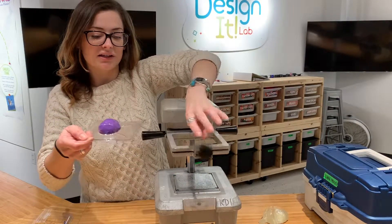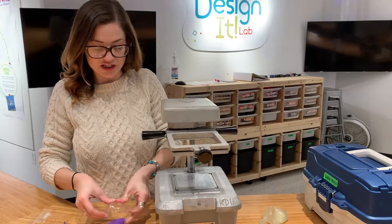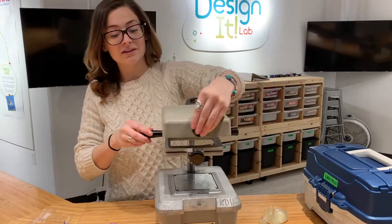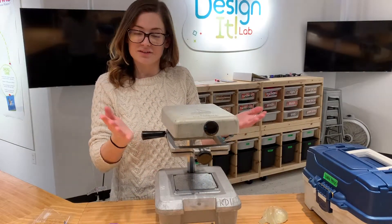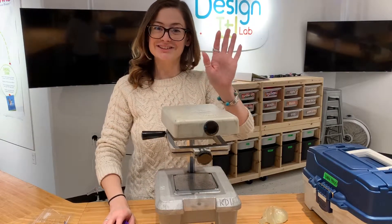With less suction now, I like to open the mouth and slide out my material. I can then easily pop out my shape that I was forming, and I've got a nice little egg here. A couple of reminders: make sure that you are turning everything off in between uses — that means the heat — and don't touch any of the metal parts. Thanks, enjoy!